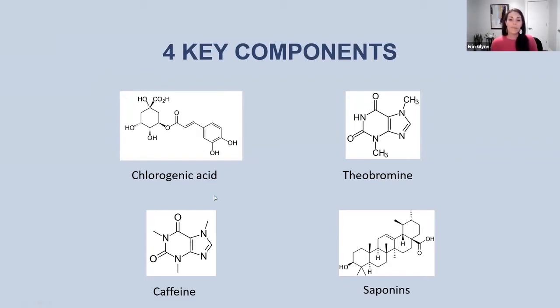The saponins have been shown in scientific literature to influence obesity-related and fat metabolism-related gene expression. So you can imagine, after hearing all of those benefits from these four different compounds, how combining them into a single product is going to create a lot of important benefits for us.